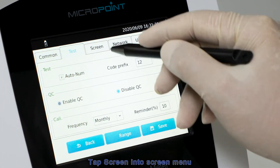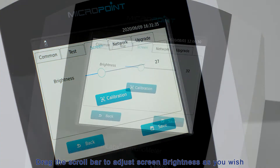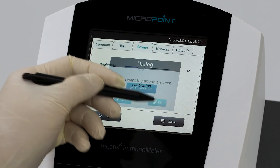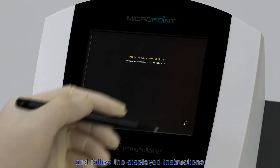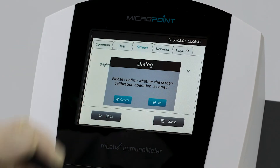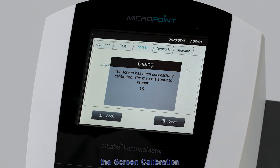Tap Screen to enter the screen menu. Drag the scroll bar to adjust screen brightness as you wish. Tap the Screen Calibration button to calibrate the screen, then select the crosshair cursor and follow the displayed instructions. The system will automatically restart after screen calibration.